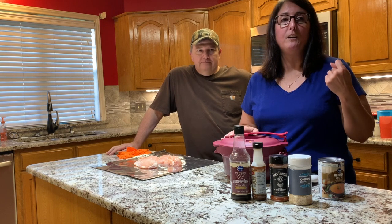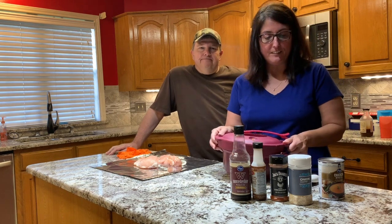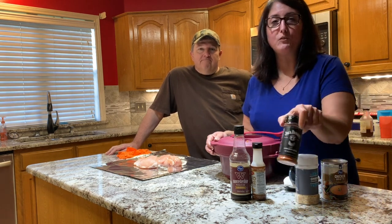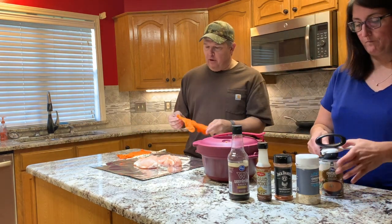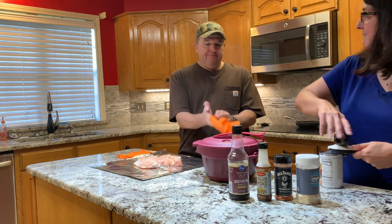We use this barbecue chicken for sandwiches, pizza, wraps — we love this. You'll need a can of chicken broth, a can of some dried minced onions, we like this rub — it's Jack Daniel's chicken rub — liquid smoke, Worcestershire sauce, and about a pound or a little over a pound of chicken breast or chicken tenderloins.